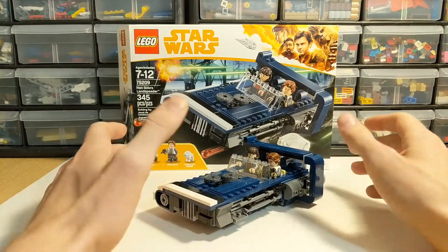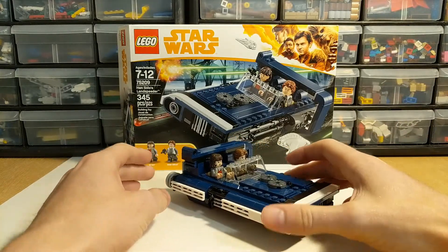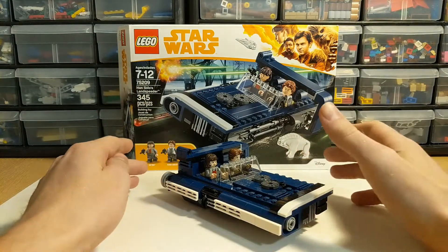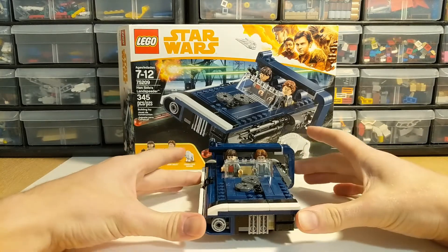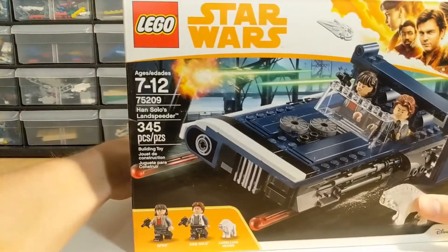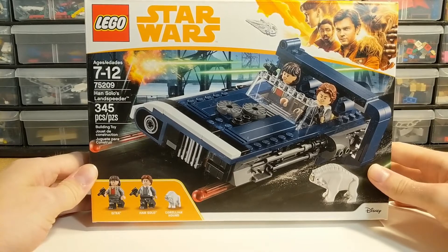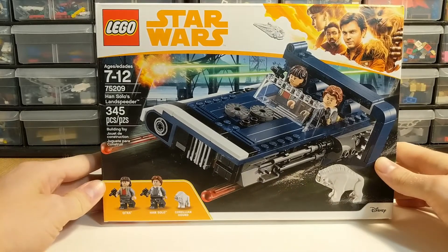75209 is the set number. It was part of a series of sets released for the Solo movie wave — we've got the Kessel Run Millennium Falcon from that wave, some of the characters like younger Han Solo and Qira from the movie. Those two are included here; several other characters were spread across the other sets. The set itself depicts Han's speeder as seen in one of the early scenes, the chase on Corellia before they left the planet. They were both pretty young in that scene, but the minifigures are somewhat consistent throughout the line.